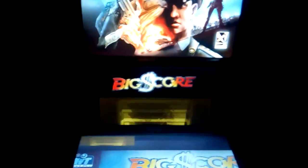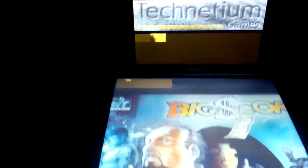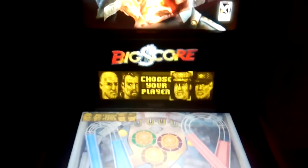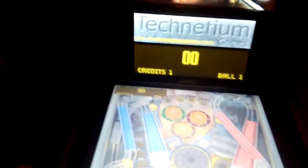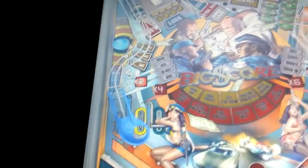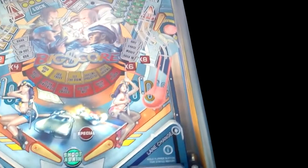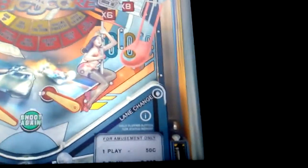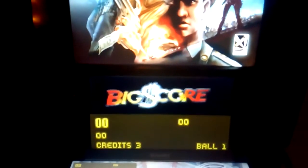You can see the table rotated here, but I'm displaying the topper using FFplay. It should work while normally playing the game. BigScore Pinball does work from my cabinet. I can't remember what my launch key was — I have to choose a person first. Now I have to check the controls because my ball isn't launching, but as you can see the topper does display.